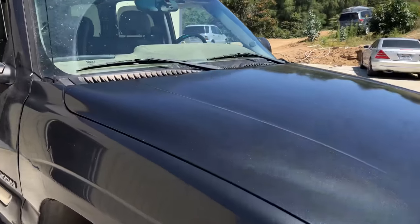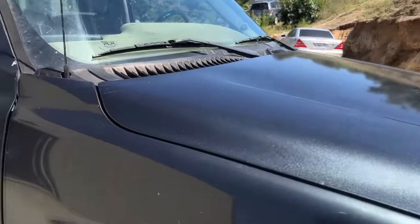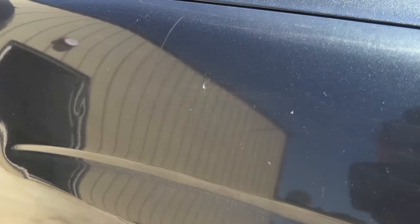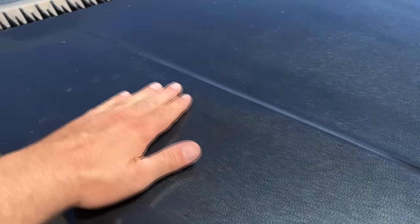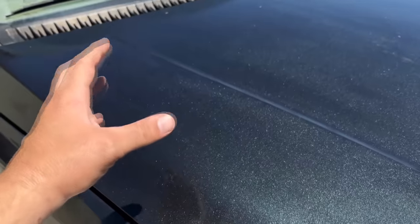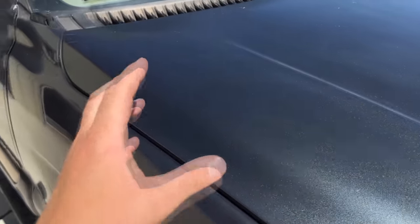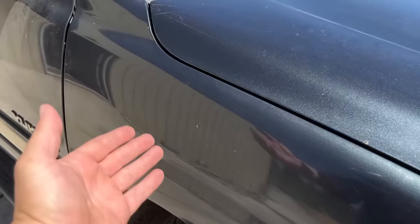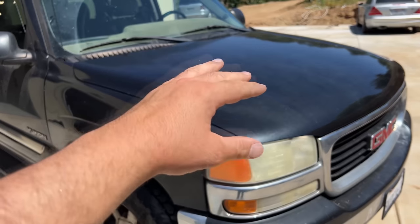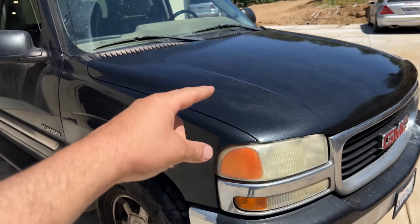Now we're not going to be going for a mirror-like finish on the hood because the adjacent panels still have some orange peel on them as well. They're obviously a lot more clear, but if we were to wet sand this newly sprayed clear coat completely flat and then polish it, it would give us a mirror-like finish — but then it would stand out way too much compared to the adjacent panels. We want to blend this panel and make it look like it was never re-sprayed.